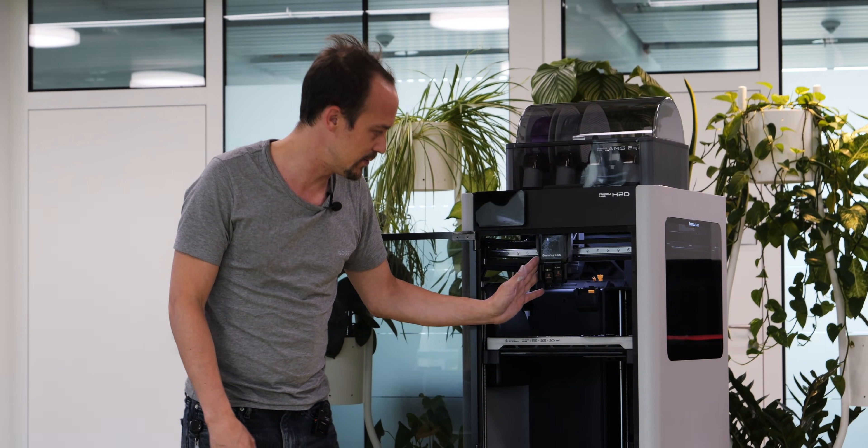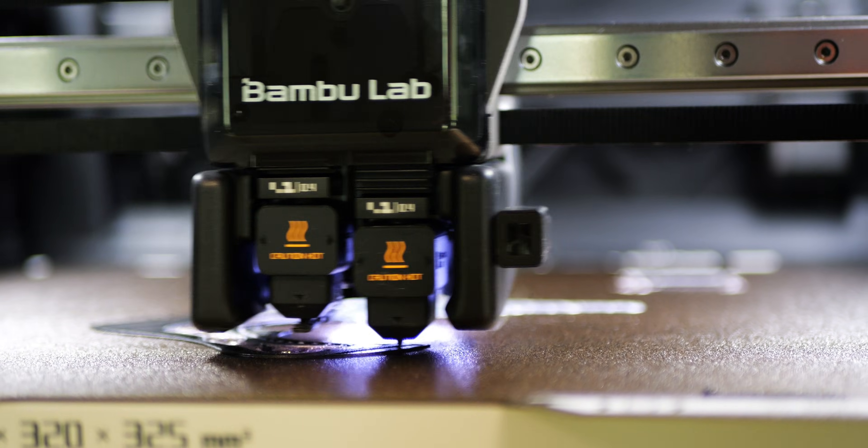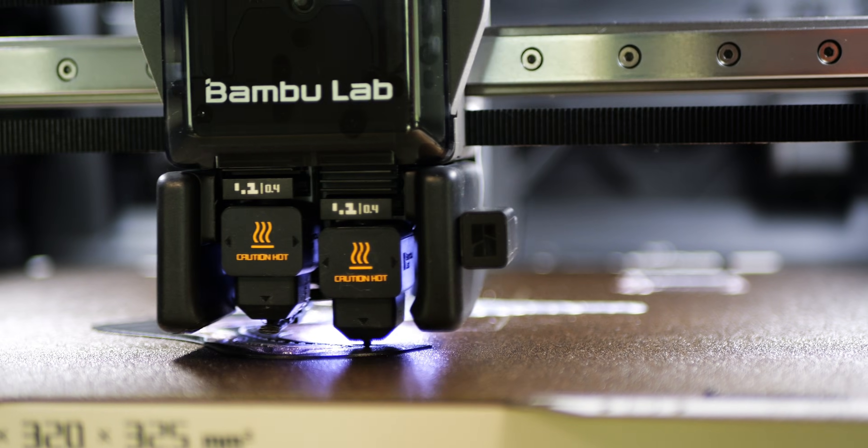What I also like about the new print head is it has a huge, really sturdy linear bearing. It still has the Bambu Lab signature printing speed — it's super fast, super accurate — and one really surprising thing about this printer is that it is dead silent. Even the X1 Carbon with vibration control on is way louder than this. You can print here at 120% speed and the X1 Carbon at just 50% will be louder. So this is actually something you can put at home.